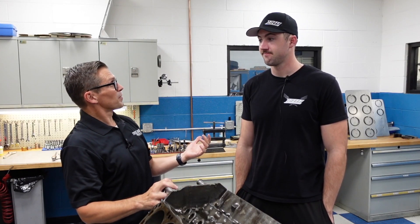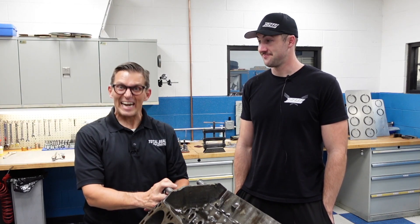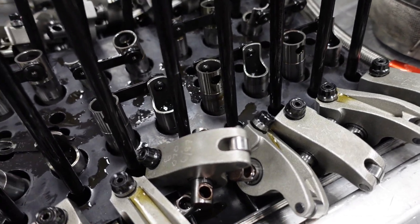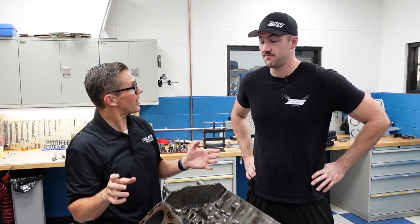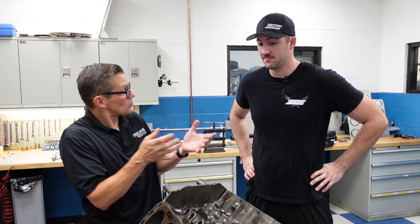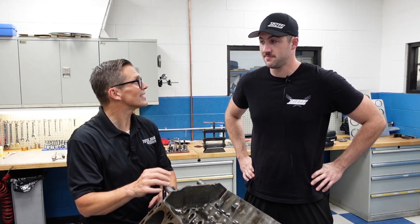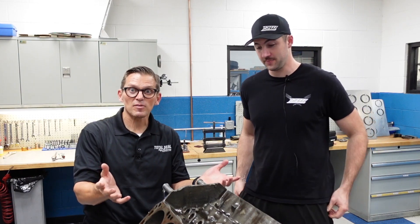We've pulled it apart and much to our chagrin, we found nothing — there's no clear reason why the engine was so far off of what we expected, what we were told it should be. There's no smoking gun. Everything mechanically seems very sound.